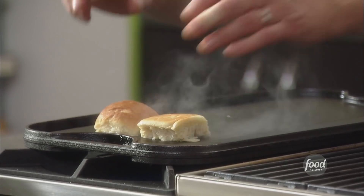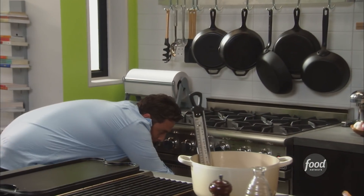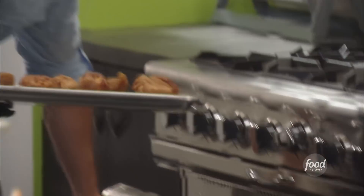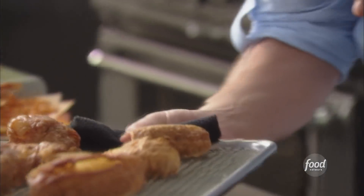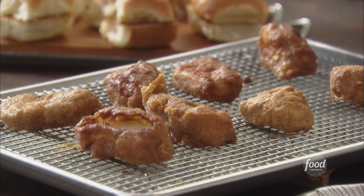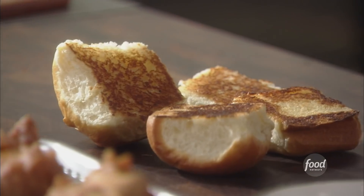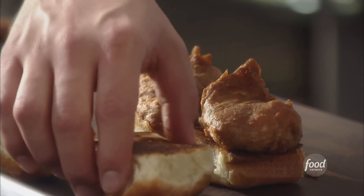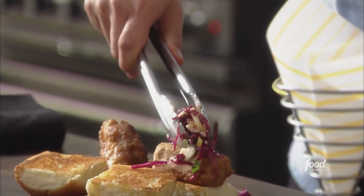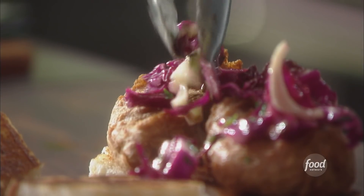Nice hot griddle — let's build these cod sliders. In the oven at 200, look at that — perfectly crispy. We got our soft Parker House Rolls; they've been buttered, they've been griddled. Put one of those perfectly cooked battered fish right on there. Next, our lovely slaw — red cabbage, fennel, parsley tossed with a lemon vinaigrette. Look how beautiful that looks already and we haven't even finished it yet.